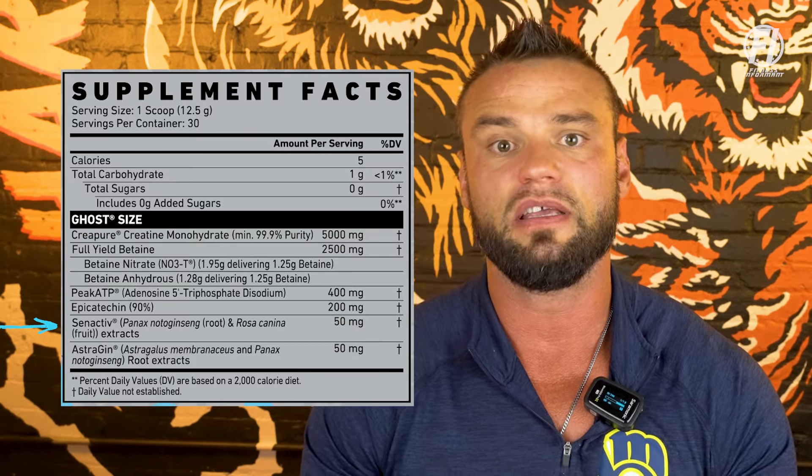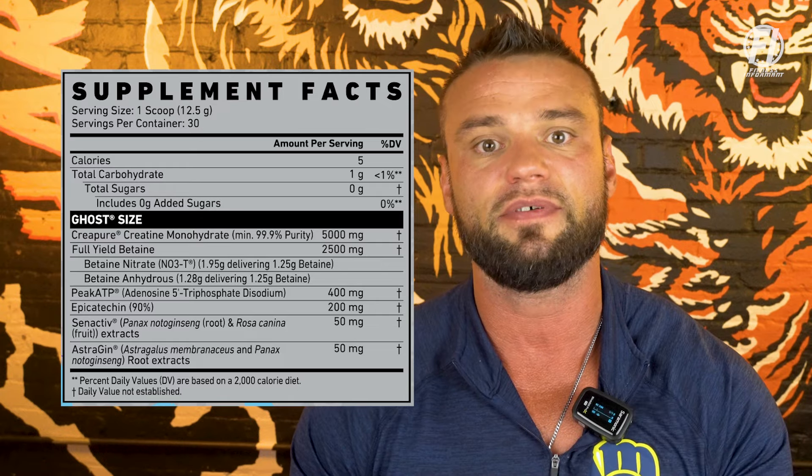Next, at 50 milligrams from NuLiv Science, is Synactiv. Synactiv has been an increasingly popular ingredient in dietary supplements because it helps eliminate dead cells and regenerate new ones to give you better muscle recovery and overall performance. There's a lot of science behind this ingredient — we have a deeper dive on it over at FI. The biggest benefit here is that if you can increase exercise performance and improve recovery, you're going to help build muscle.